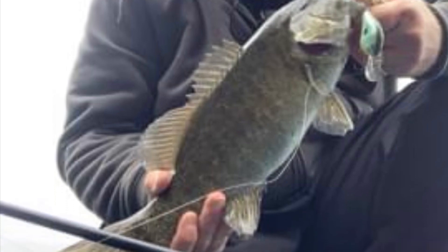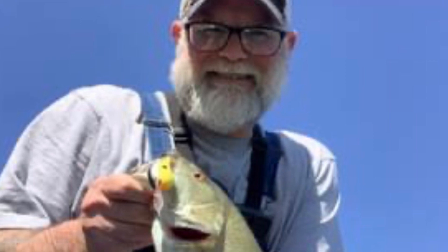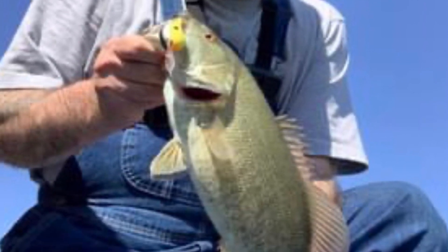I stayed away from even my flat-bill plastic baits and threw the balsa. I was highly impressed with the quality of fish I caught. I had a friend go fishing with me and suggested he throw the DT6 because he wanted to learn different baits — he wound up catching an almost five-pounder on that balsa DT6. I was using 12-pound monofilament at the time and caught plenty of fish on it.